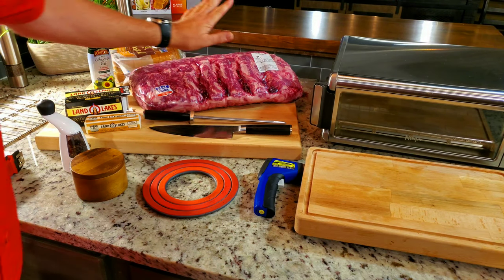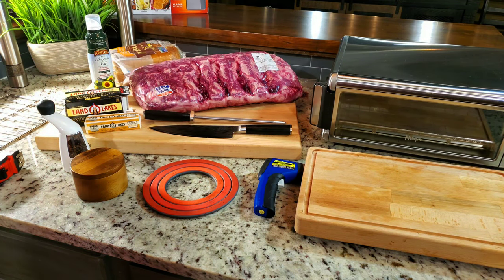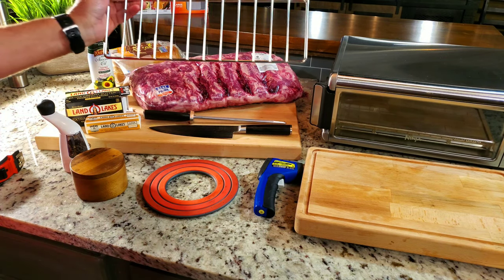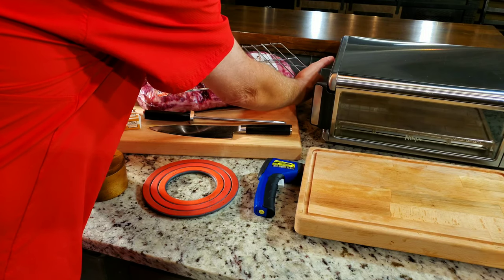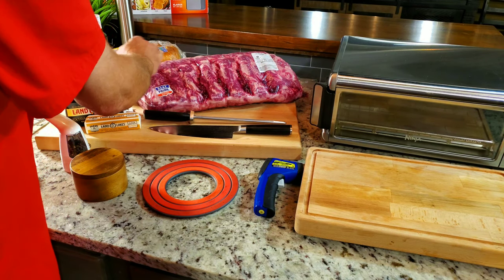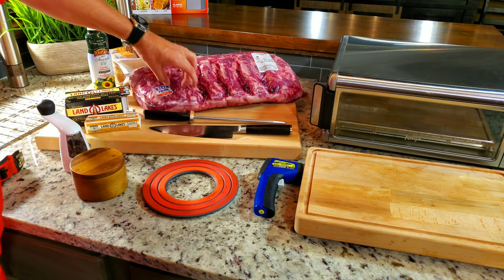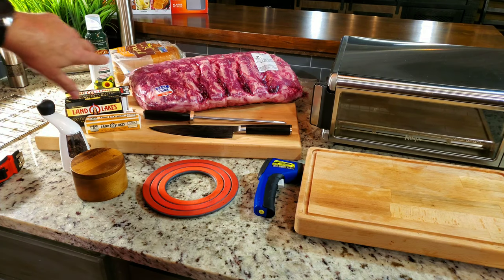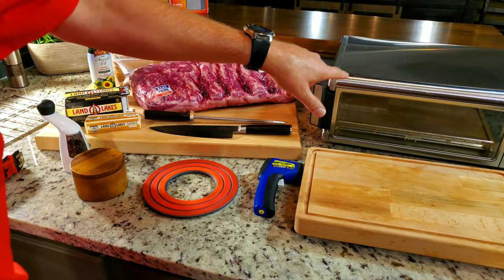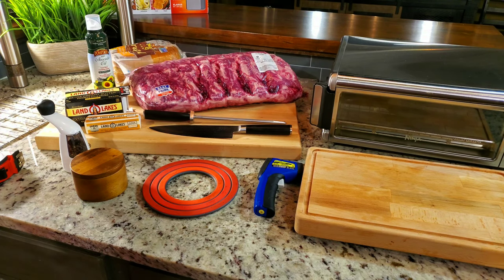I know we're not using the Calphalon, but I wanted to show you that it does fit — I've tested it in both the Ninja and the Breville. Here's the meat we're going to use: it is a USDA Prime ribeye from Sam's Club. I'm going to dry age that loin, but this is the rack out of my dry ager and it is a little too big. I need airflow on both sides, so we're going to cut it. I'll vacuum seal a couple of steaks and cook one tonight.